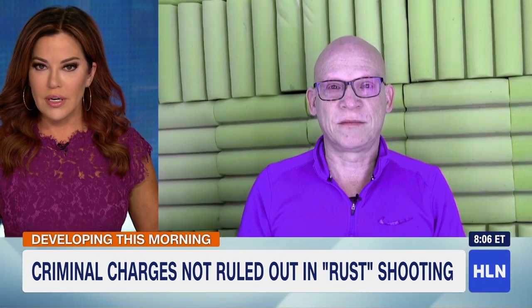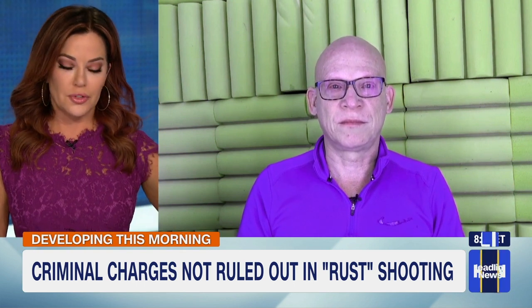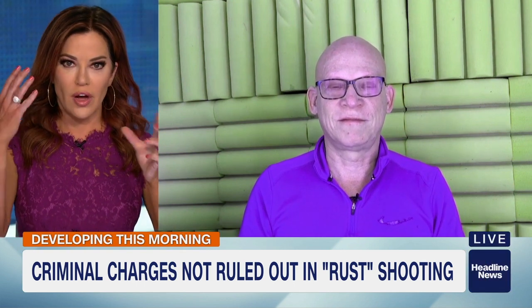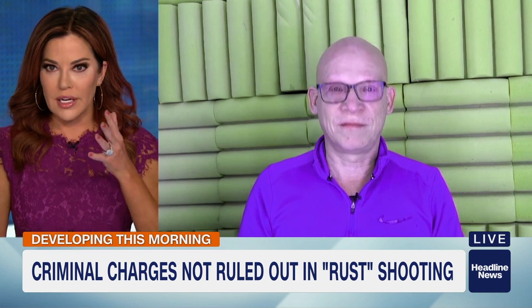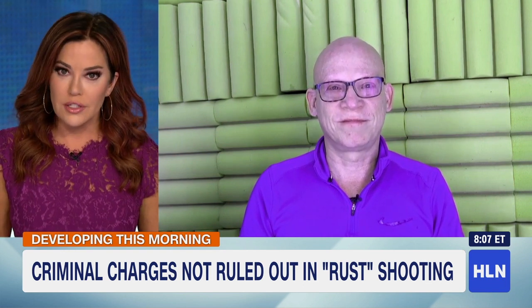Thank you so much. Firearm safety expert Steve Wolf, he's in Boulder, Colorado, and I really appreciate your show-and-tell walking us through those of us who may not be familiar with the workings of a real gun, much less a prop gun. Thank you so much.